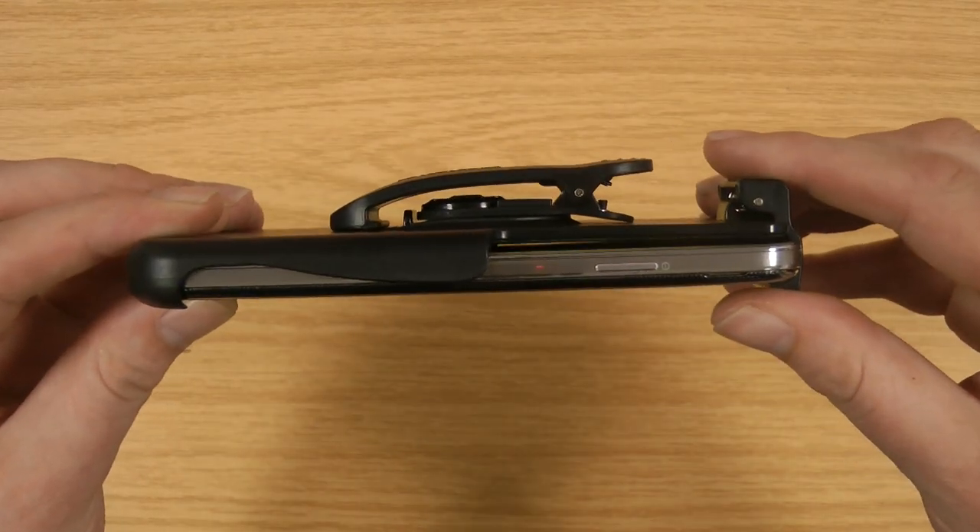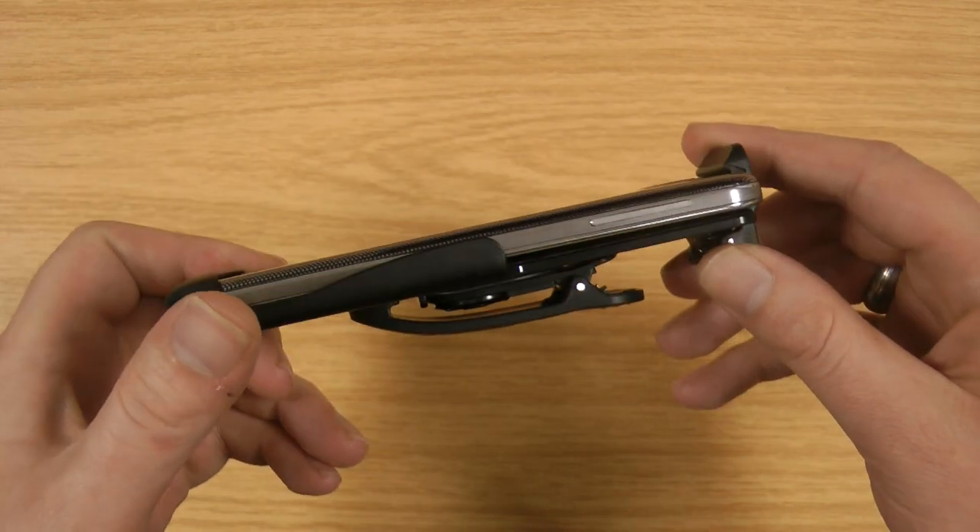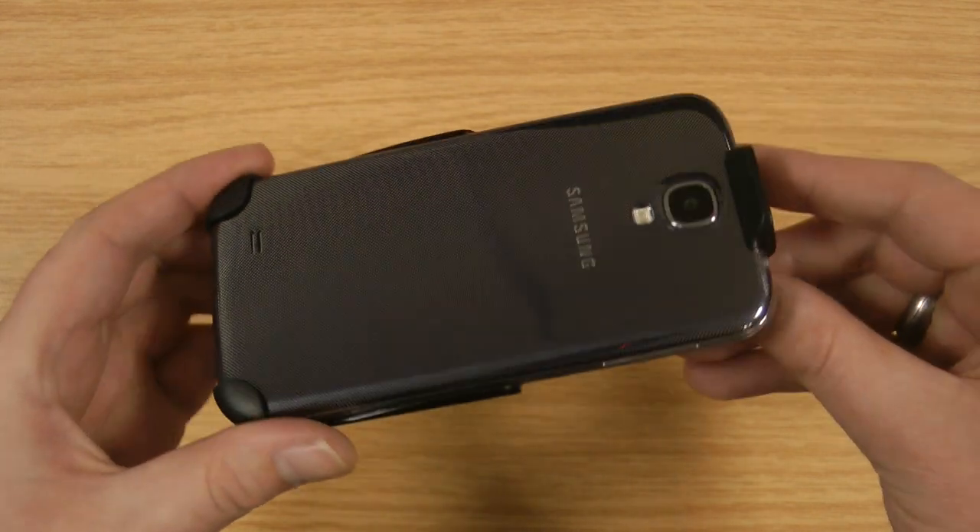As you can see it keeps nice and slim and doesn't have too much weight. So all in all, if you're looking for a holster for the naked phone, that's a really good option to consider.